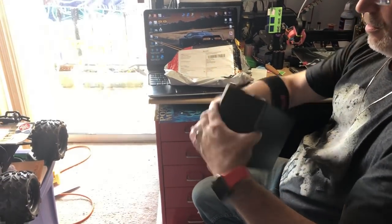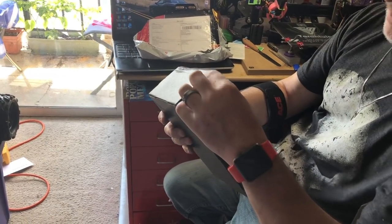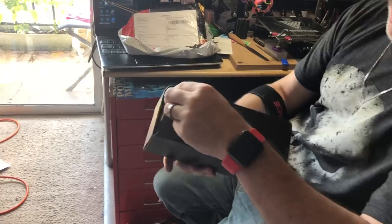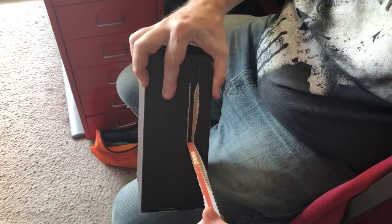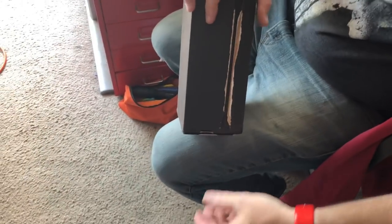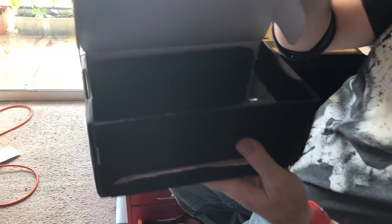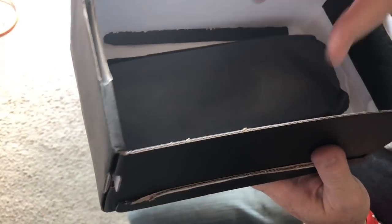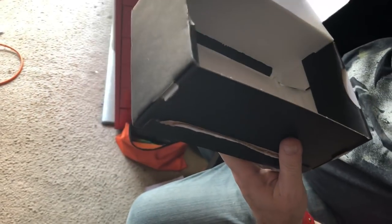It actually looks like it's taped here — it's sticky. So there's a little tab. My Spectrum stayed inside the paper. Exciting.